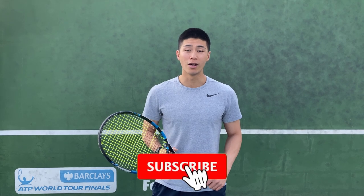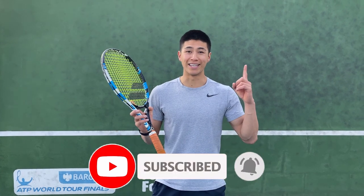Hope you guys enjoyed the ten ball exercises. You're able to incorporate these into some of your training sessions if you do not have a practice partner to play with. Please be sure to subscribe, like, and comment, and check out my other videos.